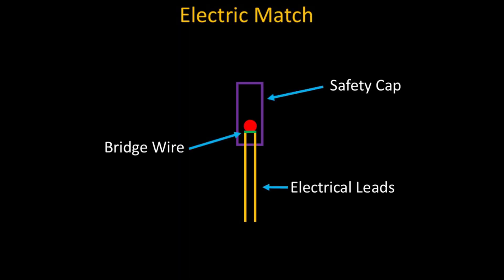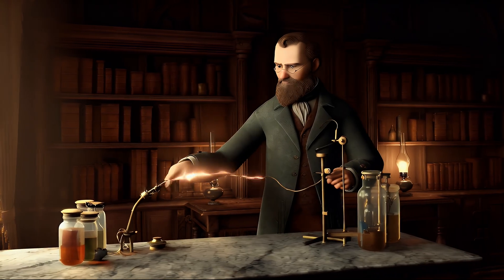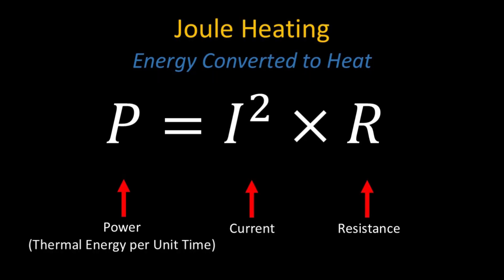Electric matches consist of a nichrome bridge wire coated by a pyrotechnic composition. In 1840, James Jewell published a paper explaining how he was able to experimentally determine the relationship between resistance, current, and heat. An electric match functions in two stages. In the first stage, an electric current passes through the bridge wire, causing it to heat up through a process known as Joule Heating.